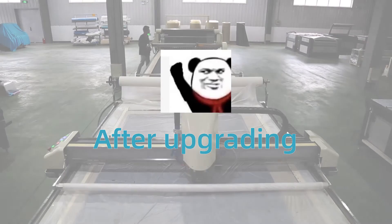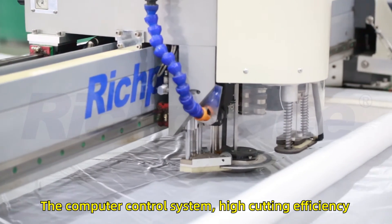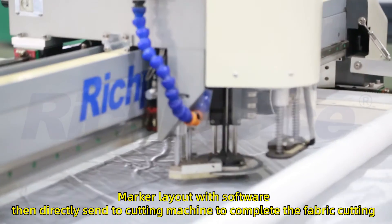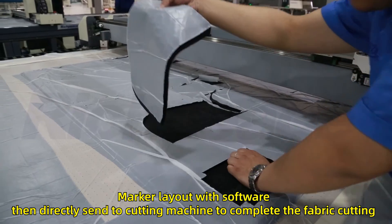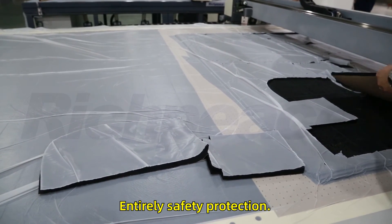After upgrading to Richpeace's fully automatic computerized cutting machine, the computer control system delivers high cutting efficiency. The marker layout is created with software and then directly sent to the cutting machine to complete the fabric cutting, with entirely safety protection.